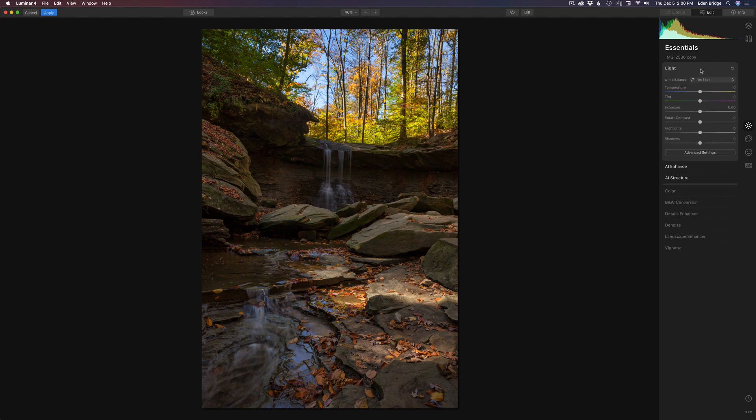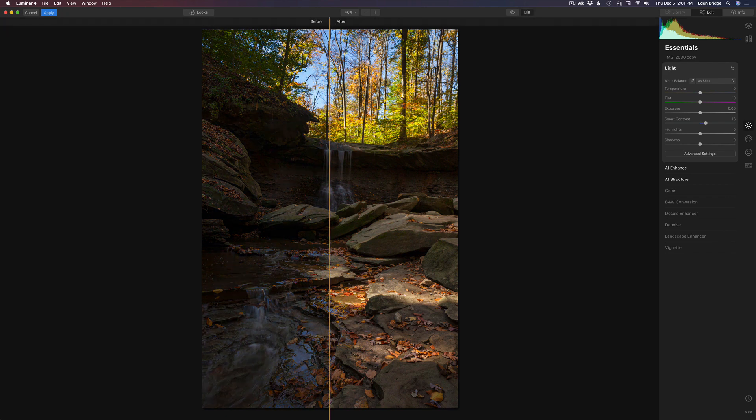Next I want to come up to light and get some smart contrast. Let's add just a little bit of smart contrast — not much, just a little bit, maybe something like that. Now let's click our split screen and we can see our before and after. Pretty nice so far.